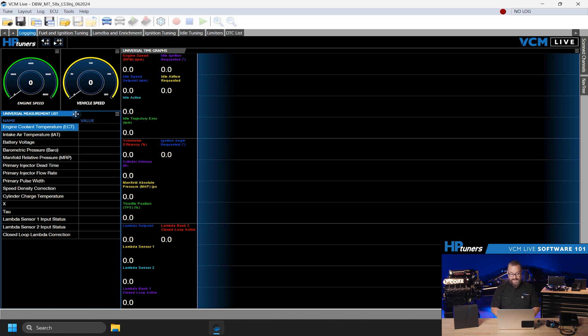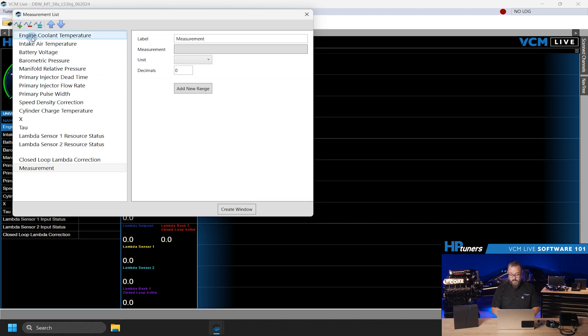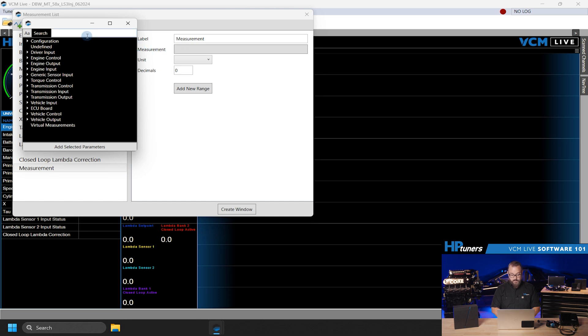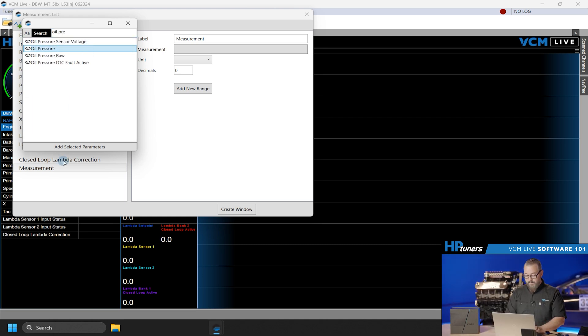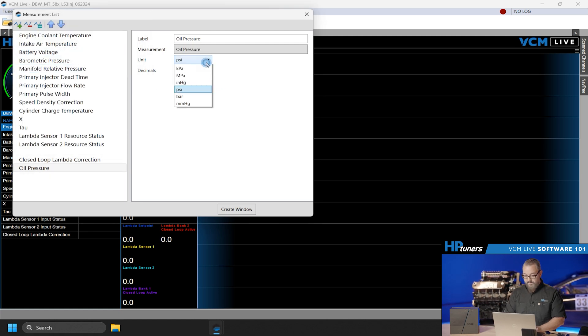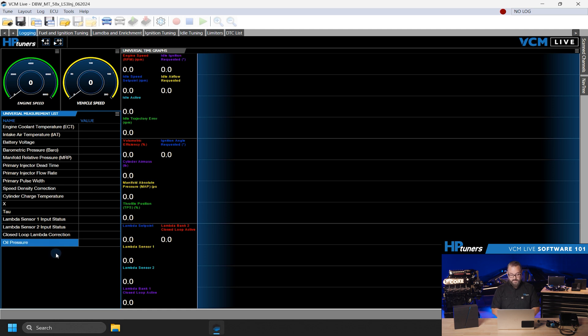You'll also see the universal measurement list menu. Here you can sort, remove, or add new measurements. For example, let's add oil pressure to our list. Click the three lines on top of the navigation tab, then Edit Sub Window. A new menu will open showing our existing channels. By clicking the plus in the top left, we can add a new measurement. Select the drop-down measurement. Here we have the option to navigate through the parameter tree, sort all parameters alphabetically, or search at the top. Enter oil pressure into the search bar and find the result you're looking for. Double click to select it, and from here you can decide the unit of measurement, number of decimal places, and set an operating range if desired. To finalize, hit Create Window and you'll be returned to the tuning window. The VCM Live universal measurements list provides you quick access to your measurements and parameters, allowing you to take full advantage of its powerful data logging.